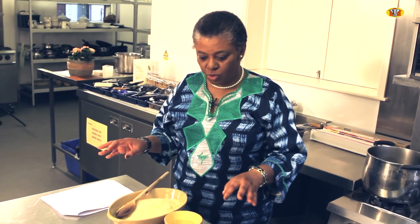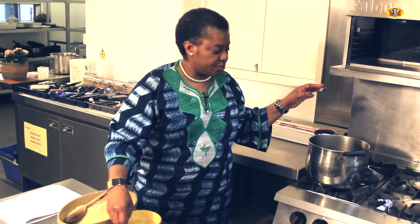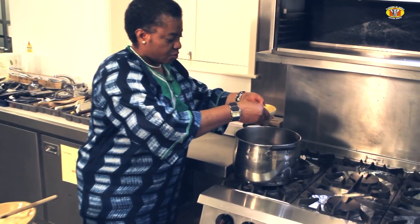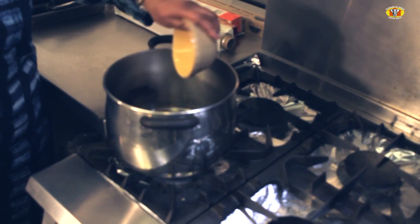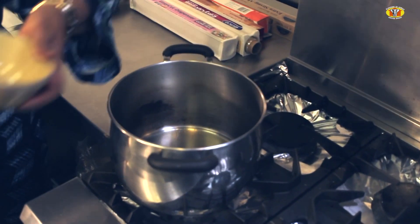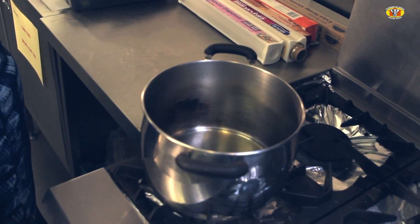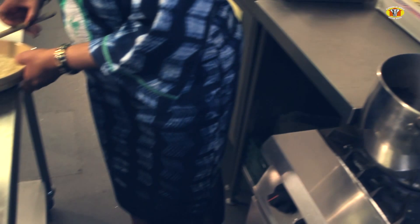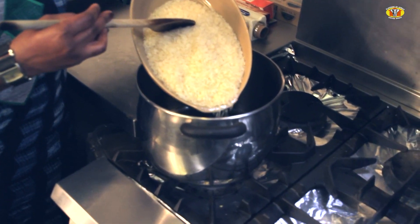I've started cooking and I have here a medium-sized pot. I'm just going to tip my cooking oil into it. You can use any type of vegetable cooking oil that you prefer, but on this occasion I'm just using sunflower oil. Then I'm going to tip my rice into the oil.